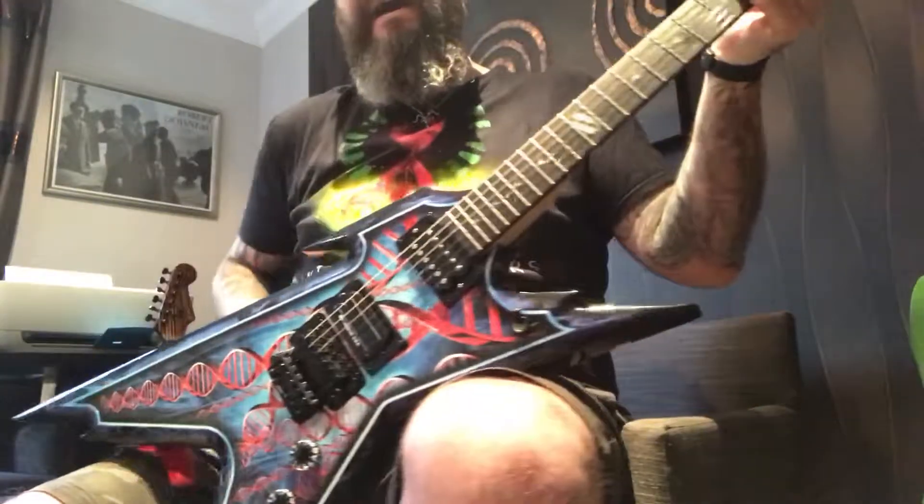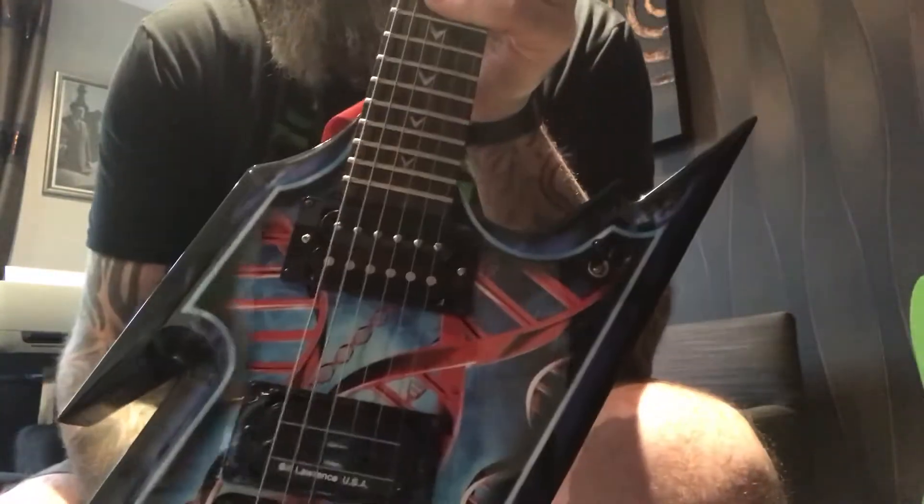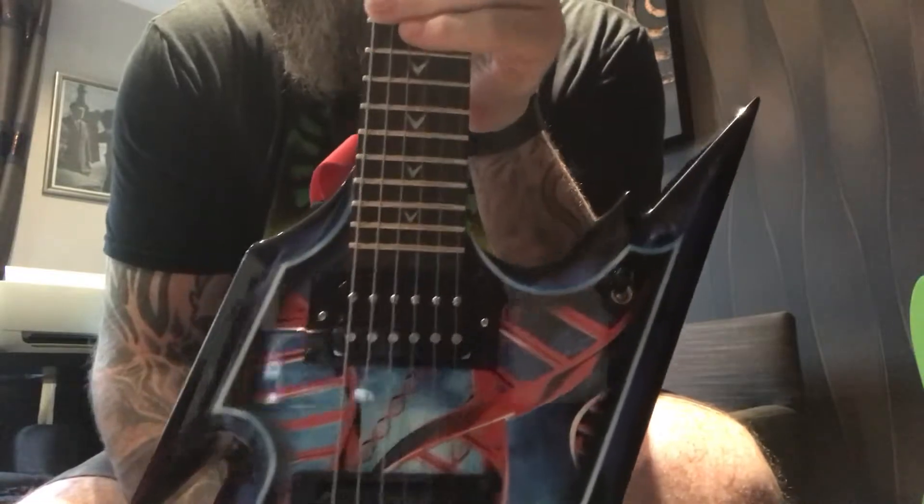So there you have it — this is the Ironstone humbucker neck position. Thank you.